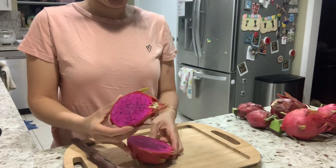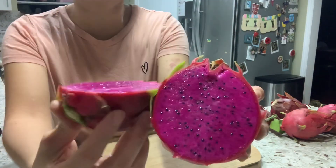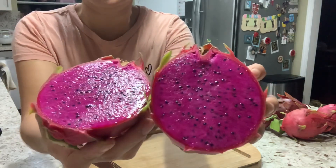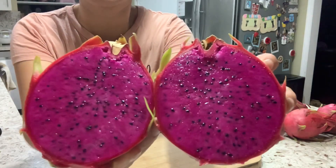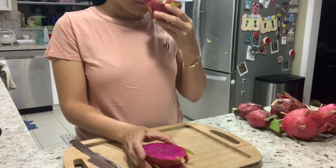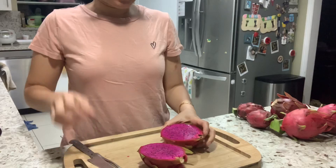It's a very juicy fruit — I can see the juice coming out when I cut it. Nice looking flesh. It smells really fresh.